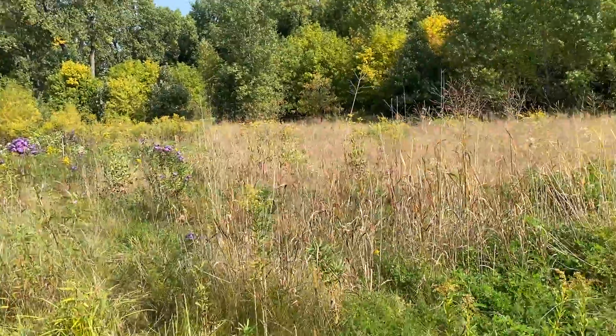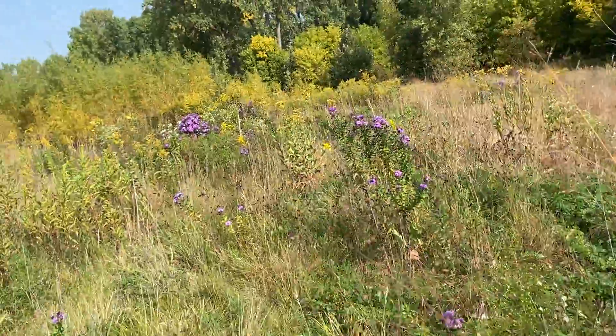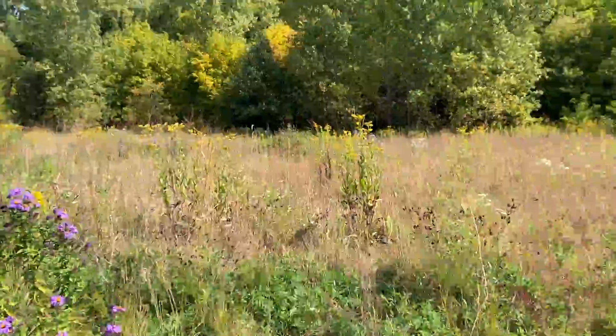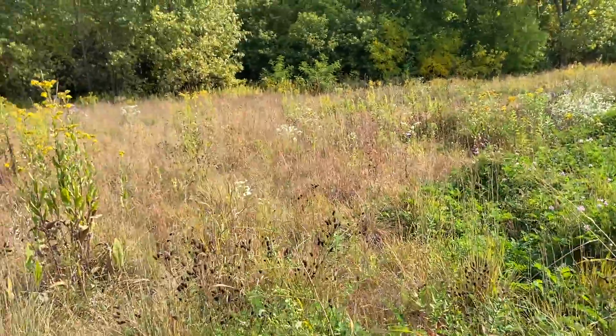Today, I'm going to show you some of the native seeds that are ready to be collected. I'm going to walk you through some of our prairies here, making sure not to step on any of our plant relatives.